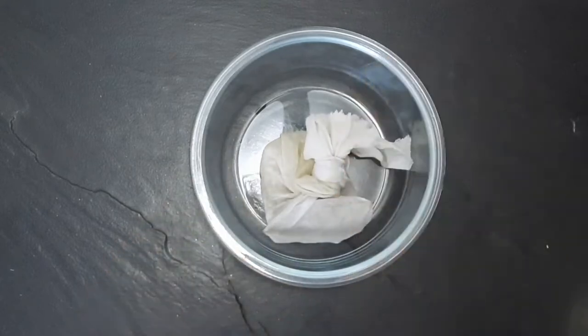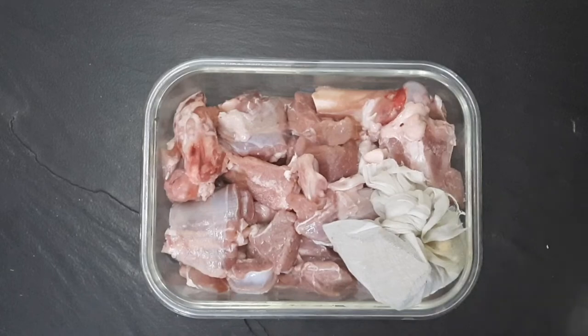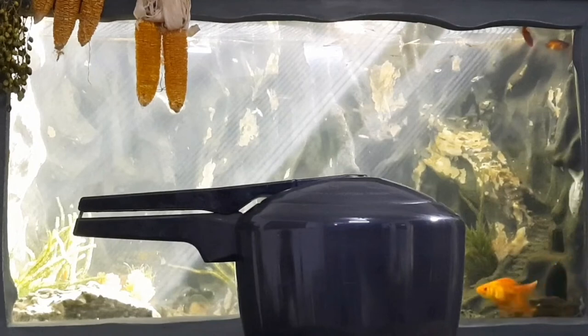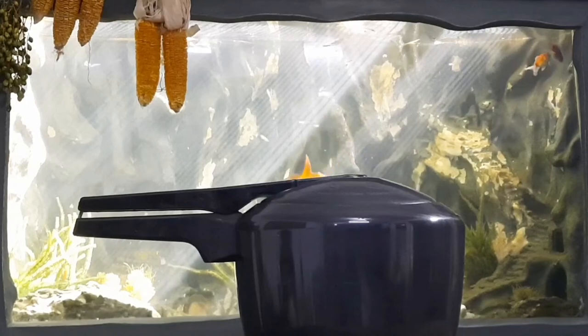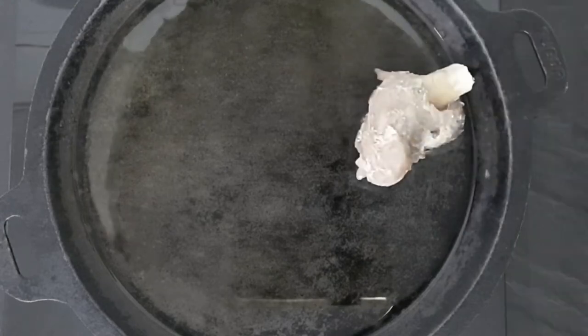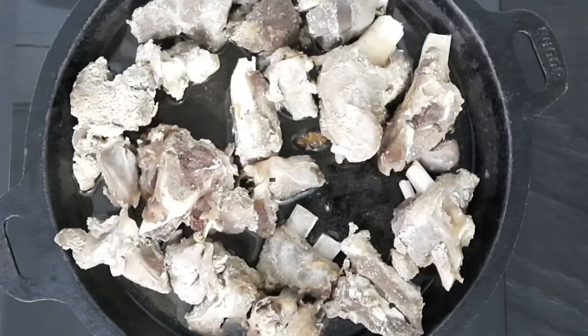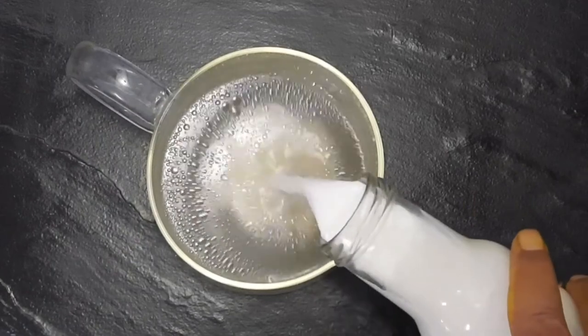Add the guttiwala masala to the marinated mutton along with half a teaspoon of salt and 200 ml of water. Pressure cook it for 10 minutes after the first whistle. Separate the mutton from the stock. Put one tablespoon of ghee in a skillet; when moderately hot, put in the mutton and fry for about three minutes on each side. In the stock, add milk.